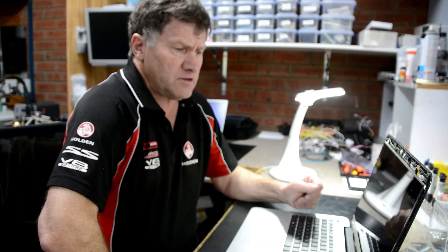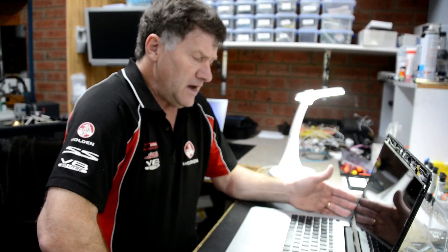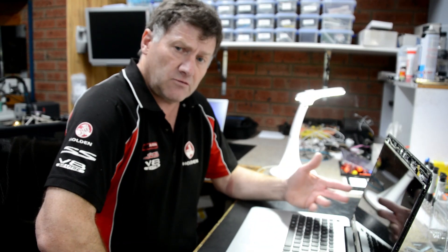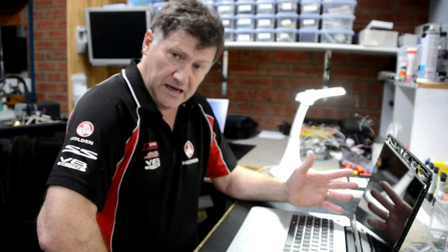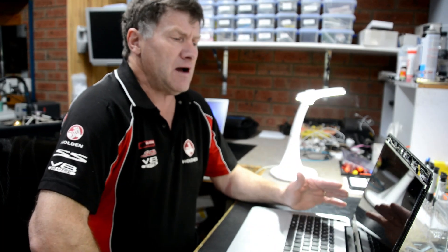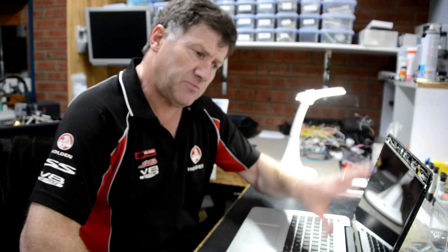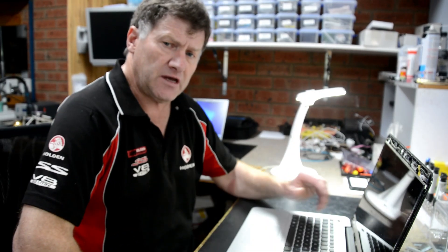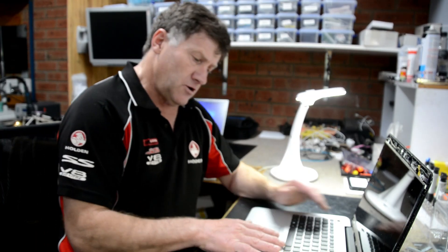I've already took the liberty of checking the LVDS cable, which is the low voltage data signal cable from the motherboard to the screen, for bent pins and it's okay. I've also tried a test screen — one is actually already damaged but does still work — just to confirm that it's not the screen that's the problem. So obviously he's got a motherboard issue, so let's pull it down and we'll have a look.